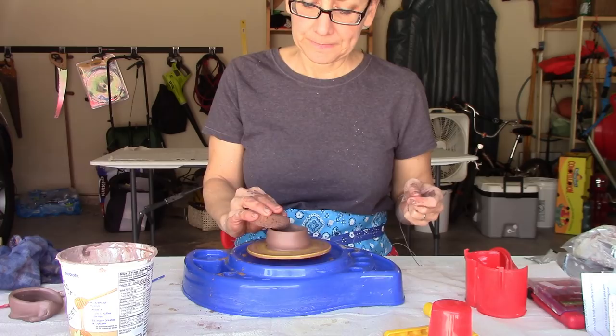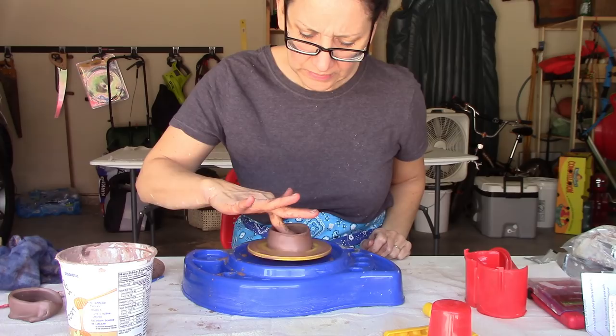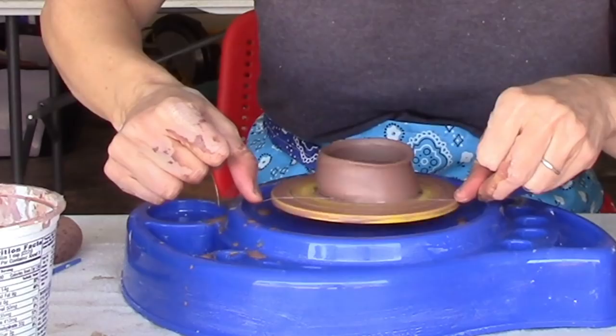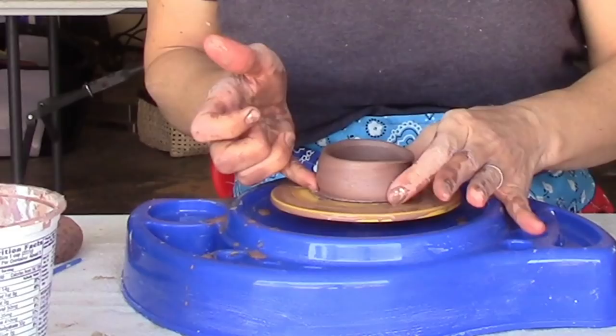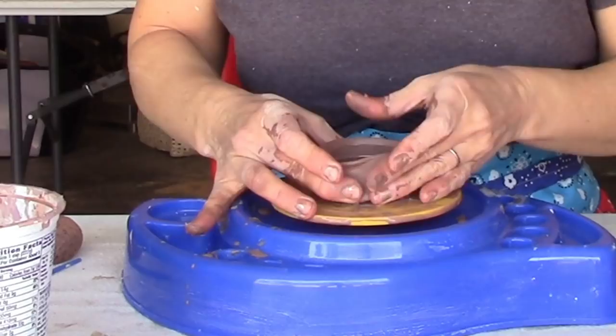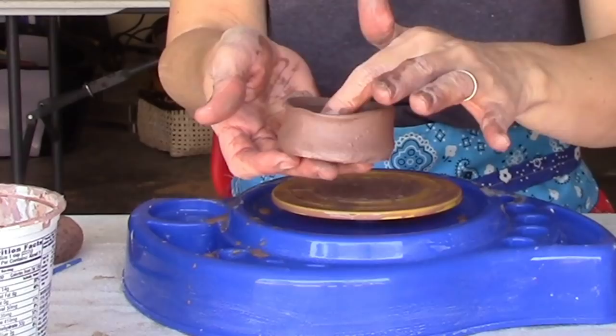I've got a group of kids coming who are going to test this out, and they're going to need to take it off the wheel so the next kid can try. So I'm going to show you what that looks like when you take it off the wheel early. Now it's loose — I cut all the way through and it doesn't want to lift up. See, that warps it a little, but I've taken it off the wheel. We can just let that dry a little bit — it's a little soggy, but we can take a section from it.